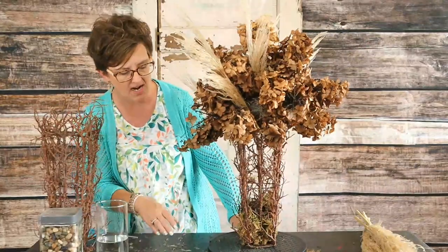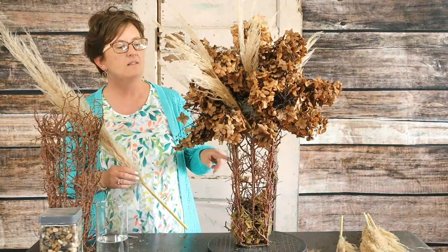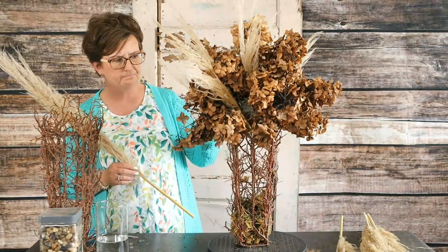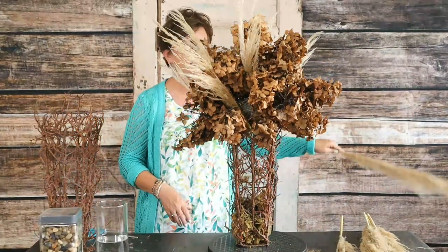I just tucked that pampas grass right into the foam. Look at how autumn this looks! All of this material — a yard sale container for $2, about $2.50 for the rocks and moss in the bottom, a piece of foam I had here at the shop — I probably don't have $8 in this entire arrangement because I went and harvested dried materials out of the yard.